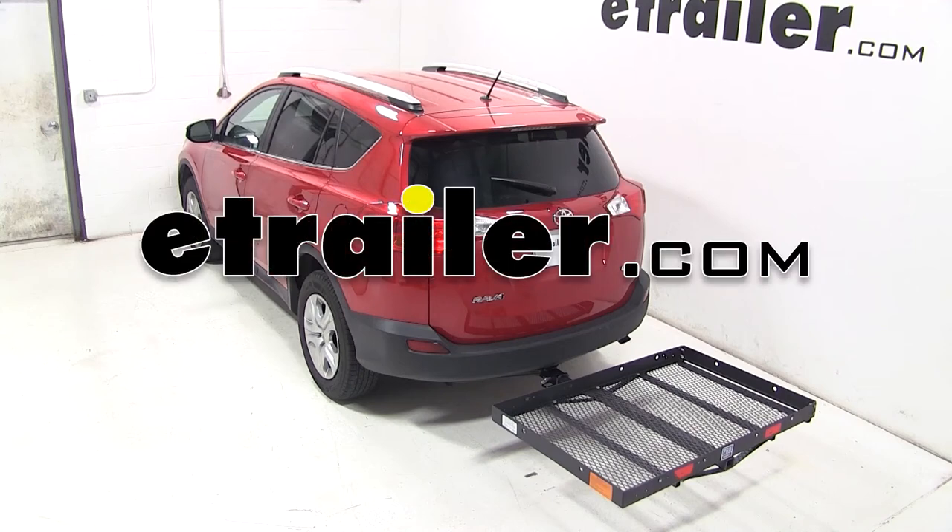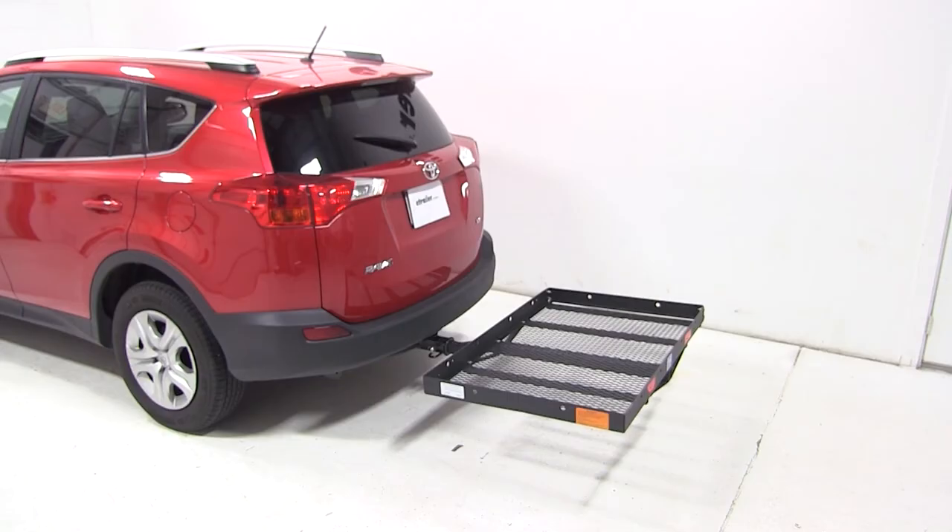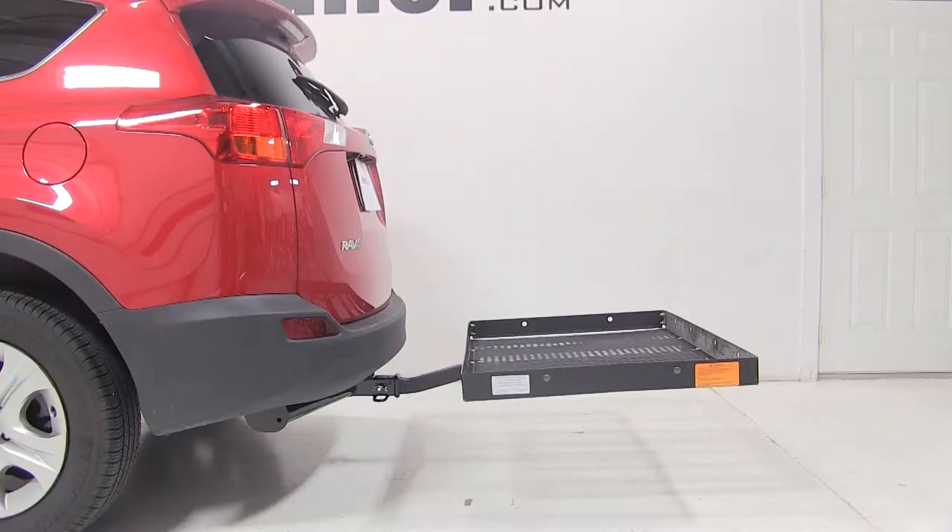Today on our 2013 Toyota RAV4, we're going to be test fitting the Pro Series 31x47 Solo Cargo Carrier for 2-inch hitches with a capacity of 400 pounds, part number PS1040100.